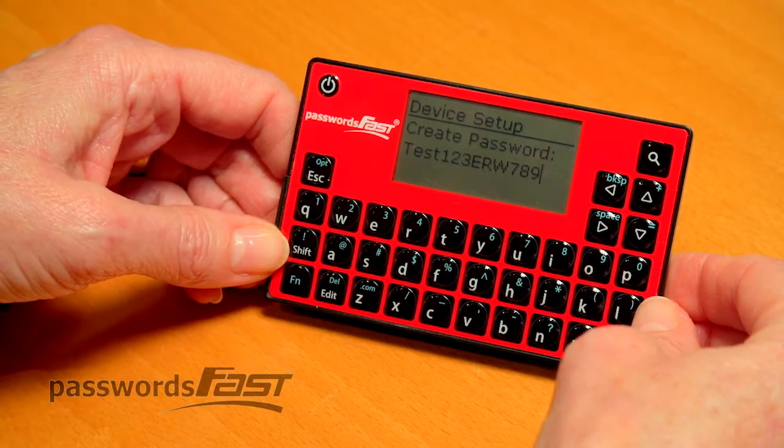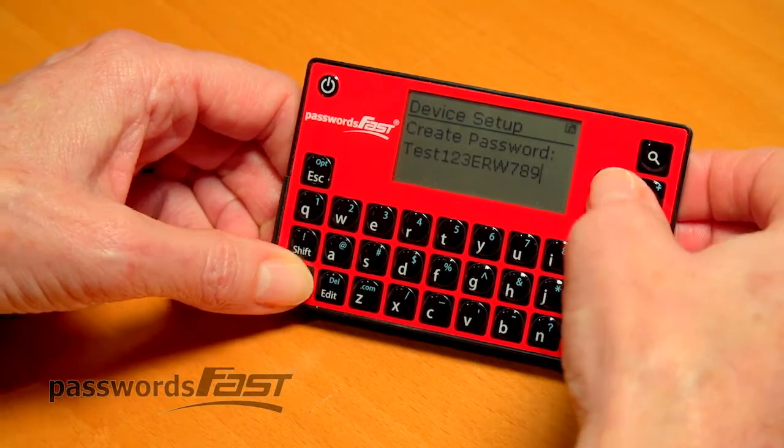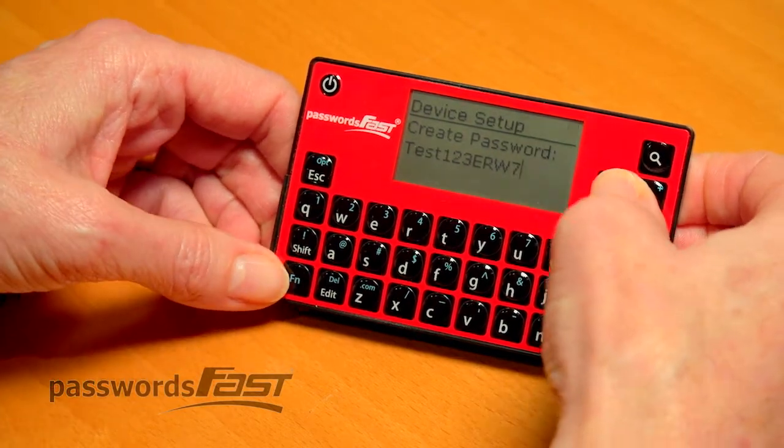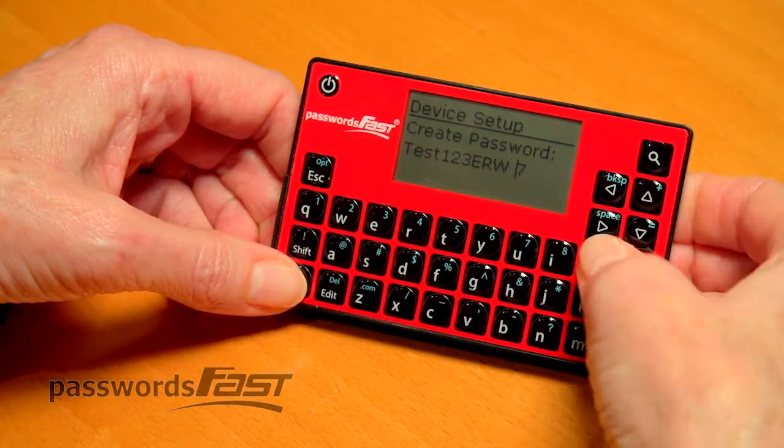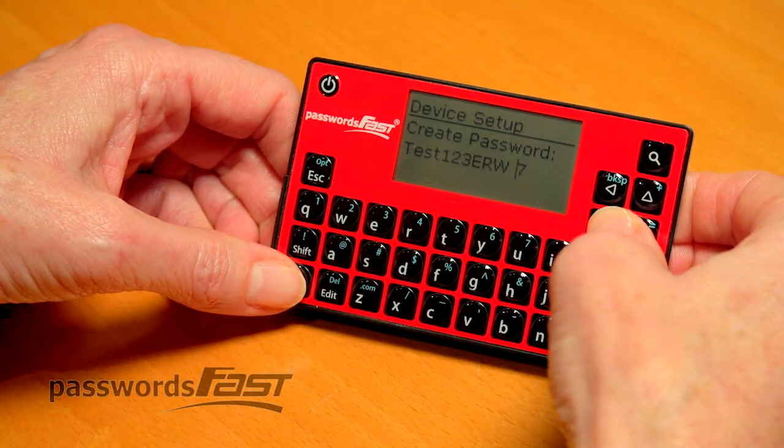To delete characters, press FN, then backspace. If you want to insert a space, press FN, then space. If you want to just move left and right, simply press the arrow keys.